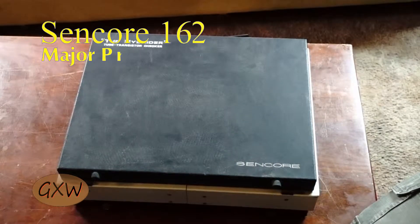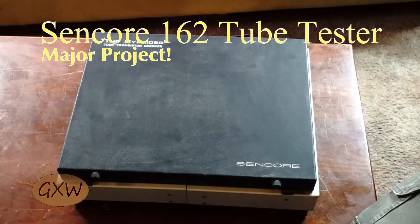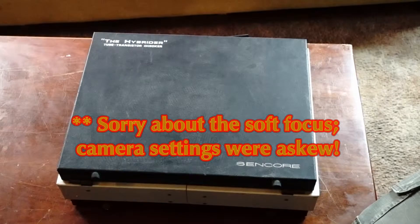Hi everybody, GXW. This is an announcement for a forthcoming larger scale project that I'm going to be trying to do in at least three parts.